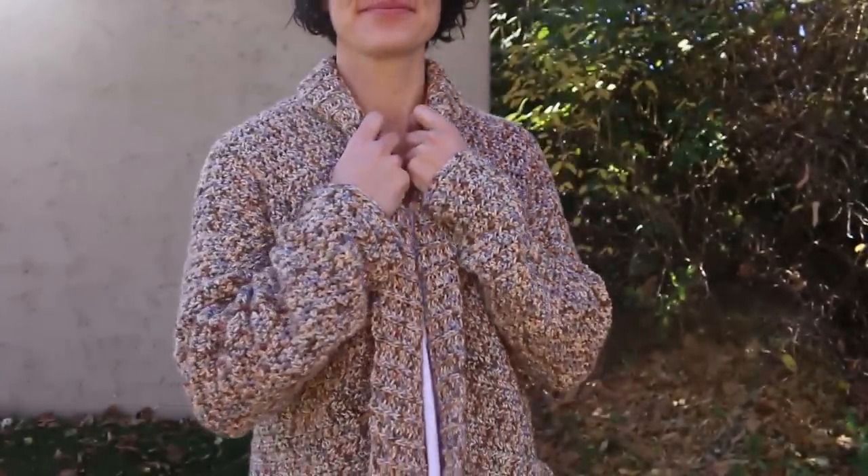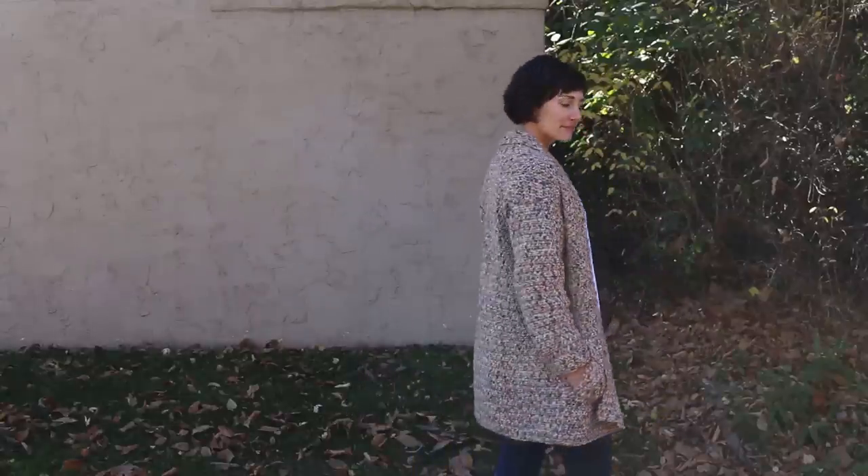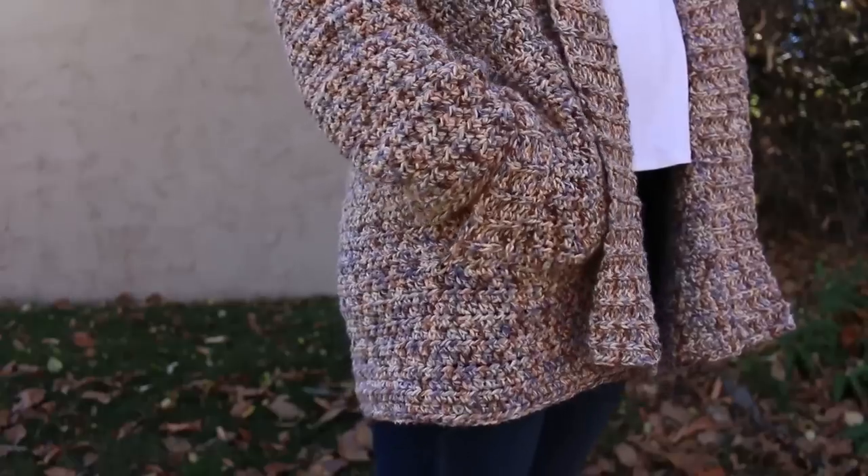Once you've finished your sleeves, you're ready to move on to part two of this video tutorial, where we're going to cover how to work your collar, how to make pockets, and then how to join everything together. I'll see you there.